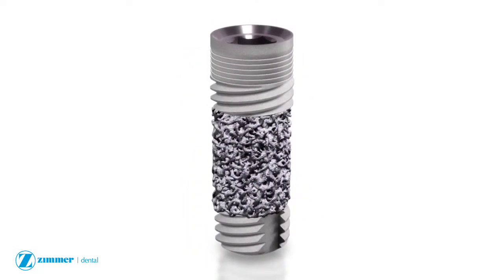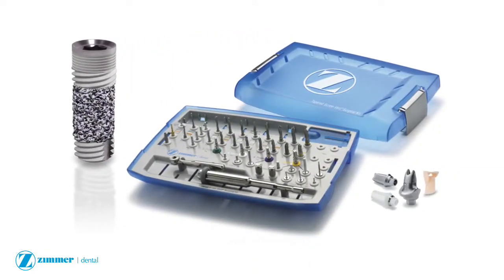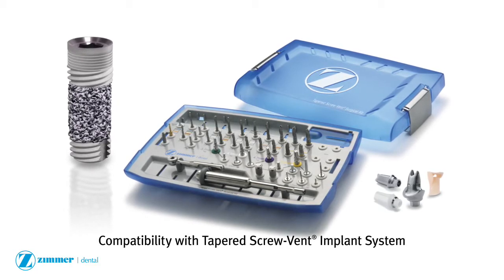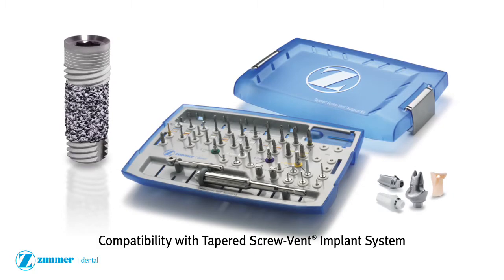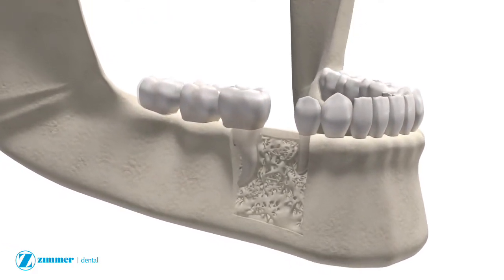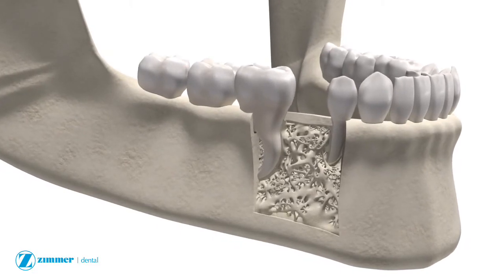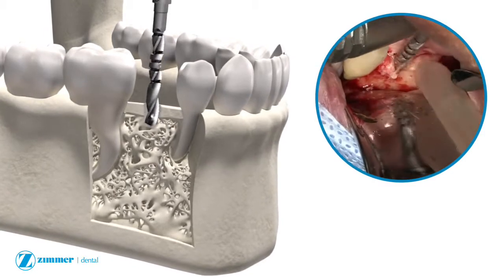The trabecular metal implant is compatible with the Zimmer instrument kit system and tapered screw vent prosthetic components for convenient integration into treatment planning. The trabecular metal implant is designed for use in the mandible or maxilla to enable the attachment of a fixed or removable prosthesis in the replacement of one or more missing teeth.